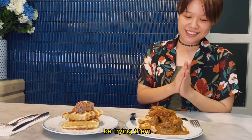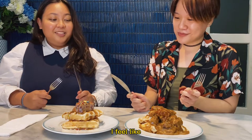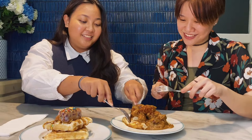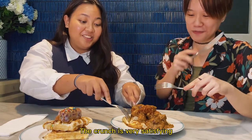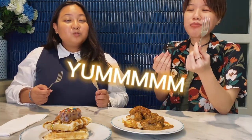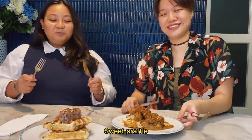Okay so now it's all done, we're going to be trying them. This is Sarah. She's very satisfying. This is very satisfying. Oh this is really good. Okay let's try the seafood — the seafood waffle.